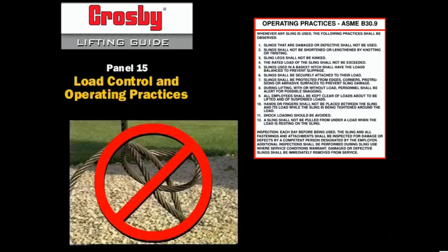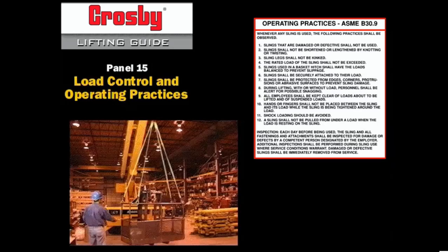3. Sling legs shall not be kinked. 4. The rated load of the sling shall not be exceeded.